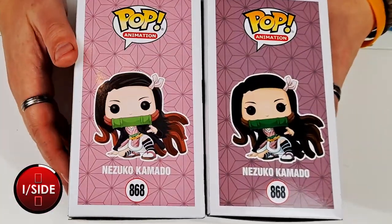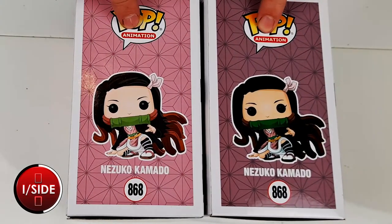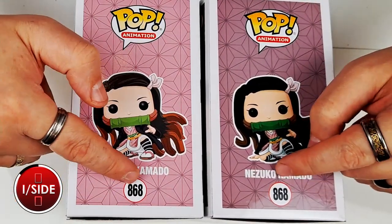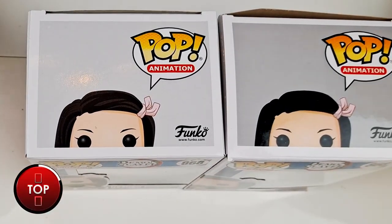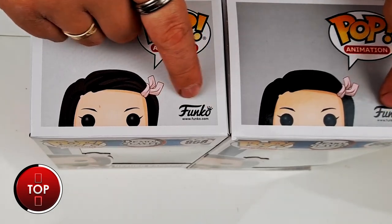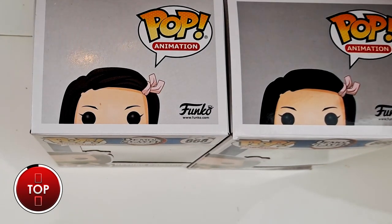Another way to tell is on the side with the big version of Nezuko. Same issues: look at the logo, look at the animation logo, look at the boldness of the font, look at the highlights and shadows, the quality, and you'll see a big difference in colour as well as back down to the number. Not much changes when going to the top either — the same three things to look at: the pop logo, the animation section, and the quality of the character print itself. Some Funko Pops now also have a blue Funko Pop logo, but don't worry if yours doesn't — some do, some don't, it's one of the new features coming in.